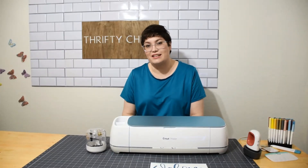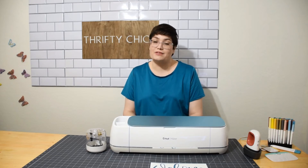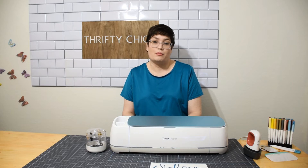Hey everyone, it's Ashley and I'm back with another video. Today I'm going to be answering one of your most commonly asked questions. This was sent by one of my group subscribers on my Facebook group.